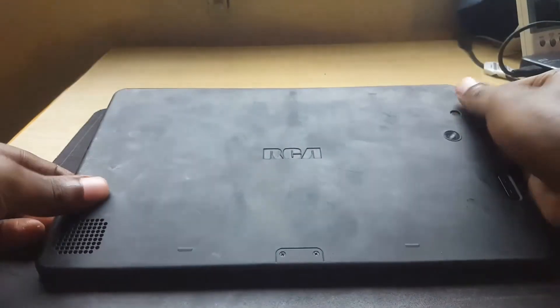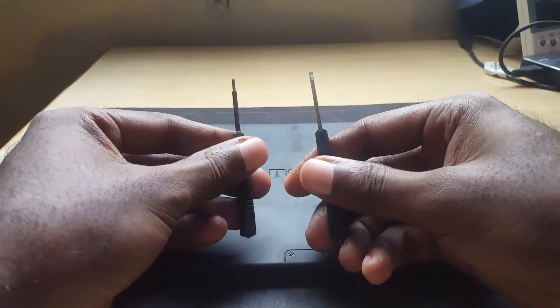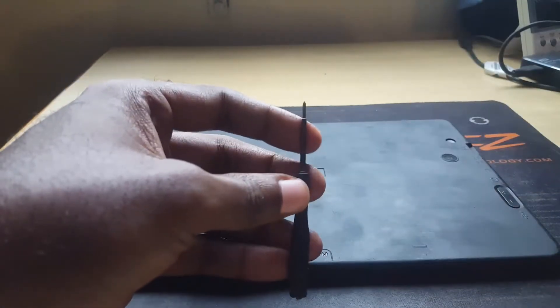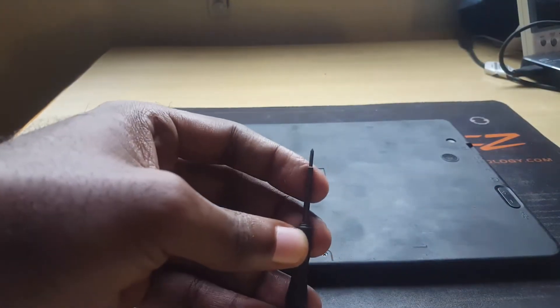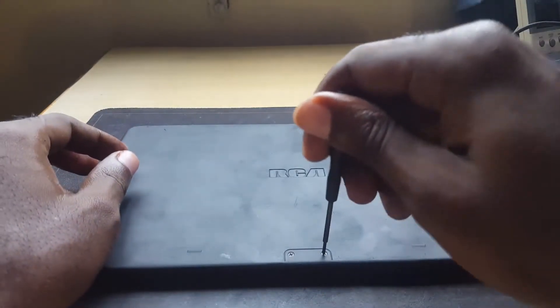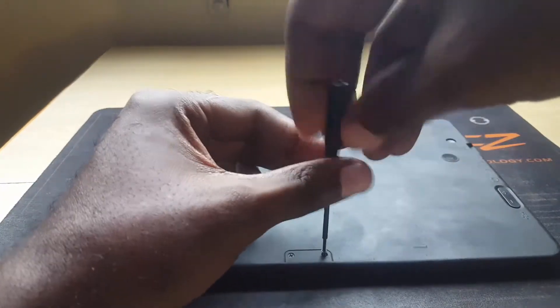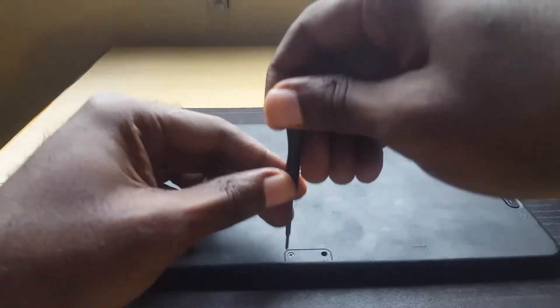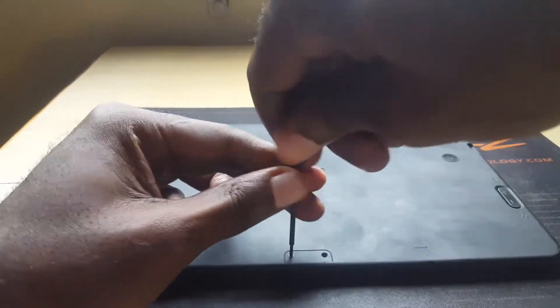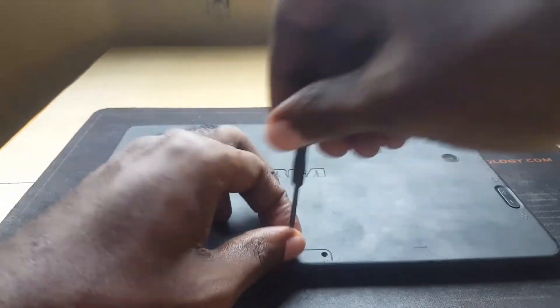The first thing you want to do is locate all the screws. I have a screw here, a screw here, and screws towards the side. Get your screwdriver — this one is from a phone opening set. We actually want the star point bit. We're going to go ahead and start opening this up. A cool trick is to place the screws in a pattern that you'll remember so you know where they came from.